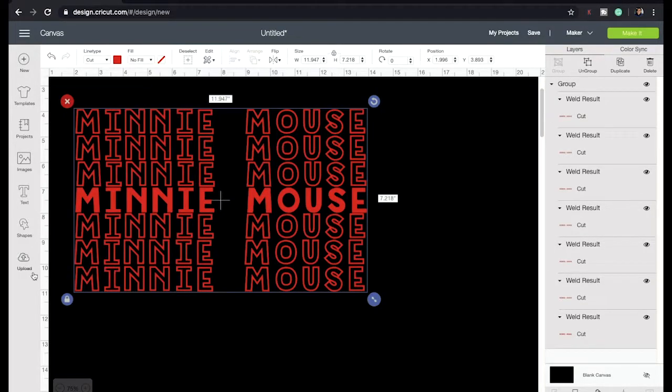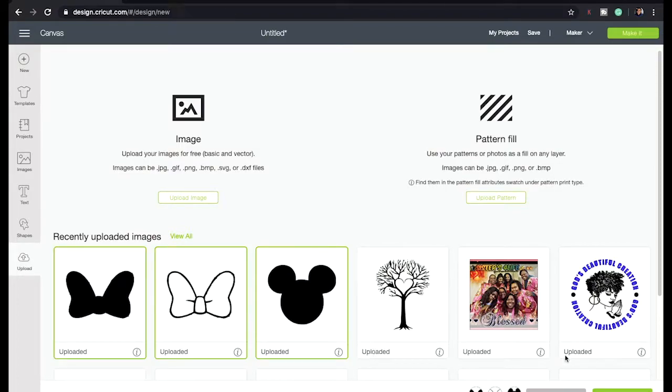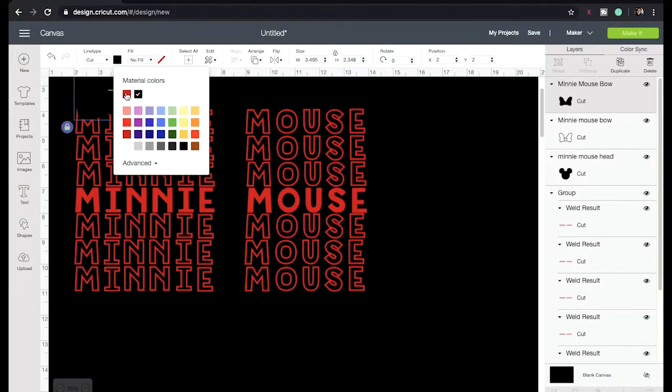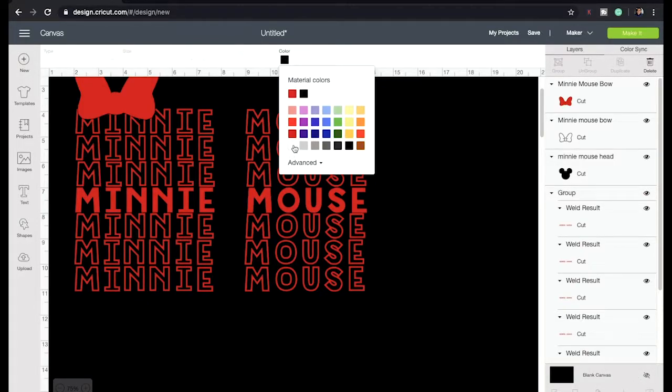The next step is to go to Upload. On my upload page I'm going to download the mouse head and the bow. I'm going to make a cut and turn the color of the bow to red.